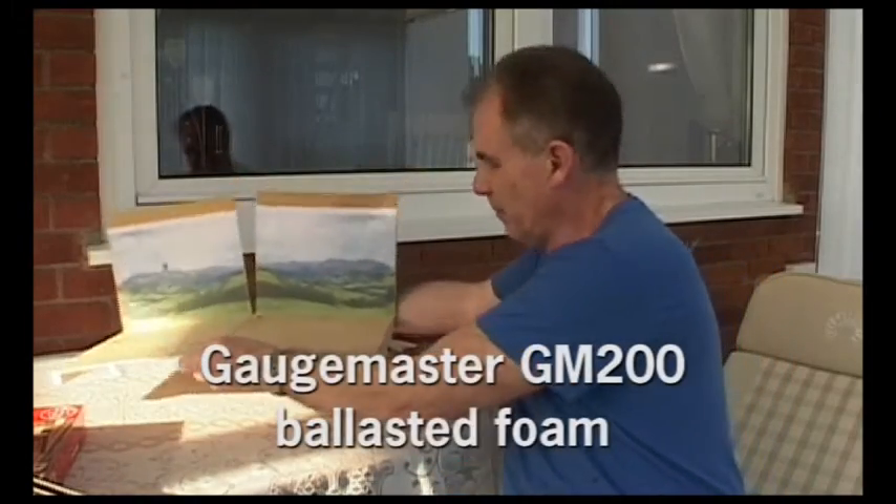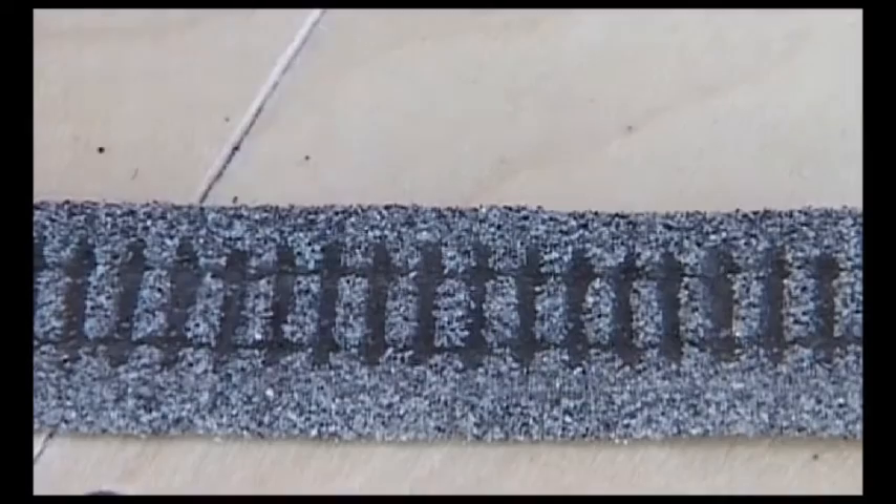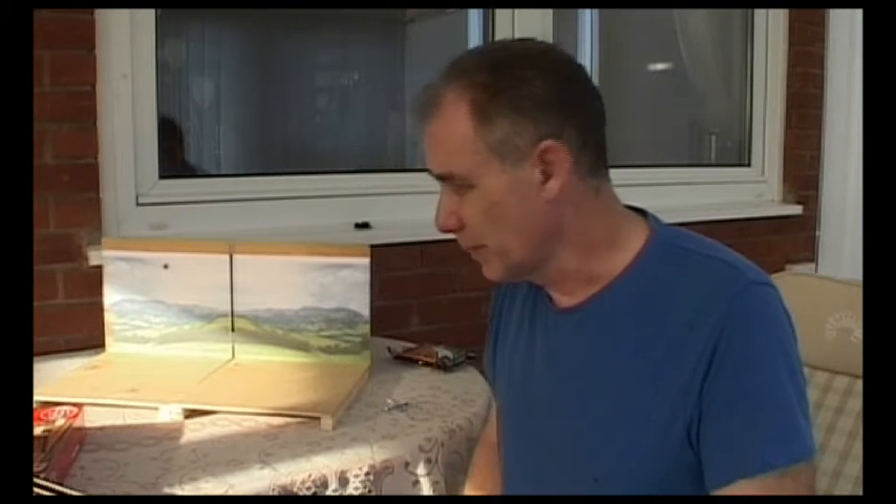I'm going to use a technique I've noticed whilst using GM200 ballasted foam — when you put two pieces of ballasted foam together they push together and the join just goes invisible; you can't see it. It's because everything's squishy and interlocking, and it all goes terrific. So I'm going to fill this join with Multipren — the trademark name for the foam-type substance — and cover it with ballast material that matches the ground colour. The idea is that with this bit of foam between the two boards, as you push them together it will completely seal and fill that hole.